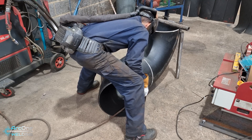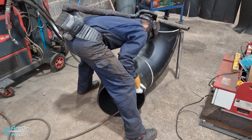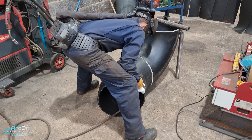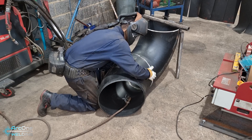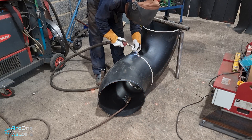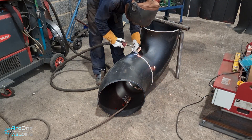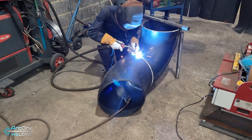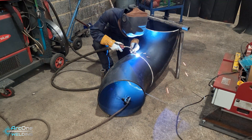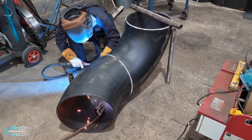For me, it's just easier to do it on the floor. I tack pieces onto the elbow to hold everything level. I've just slid the 45 to the elbow and because I'm chopping the fitting, I'll make a nice equal gap all the way around. I don't need to worry about maintaining a precise gap since it's getting chopped off anyway, so an equal gap between the two fittings is fine.